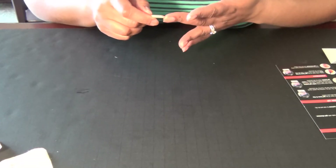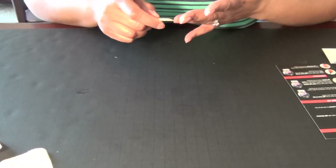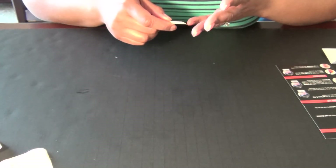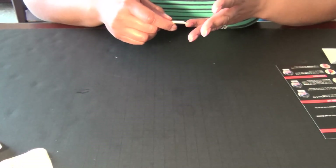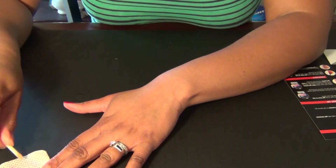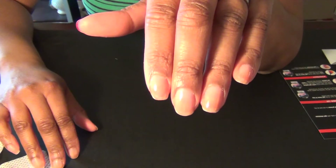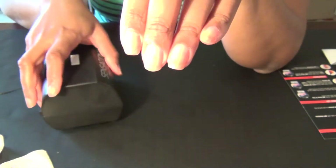I also read that if your nails are getting warm underneath when you're curing, that means you've put on too much polish. So just a little FYI. I went ahead and got this done, so let's go ahead and cure for 30 seconds. I'm putting all four fingers in there this time.